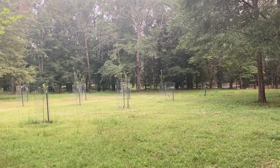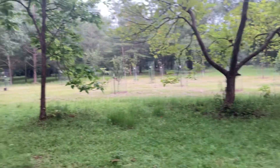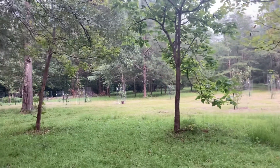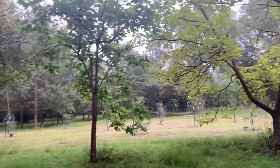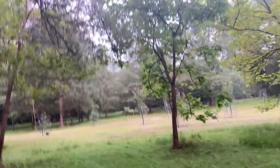But yeah, this is the orchard as of the summer of 2023. It's not bad. The trees look a lot bigger than when they were first planted.